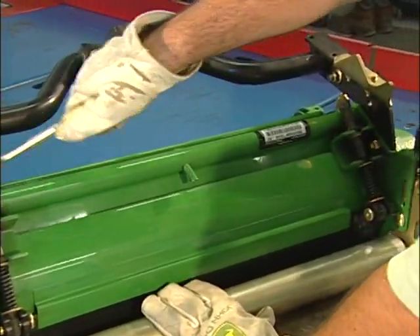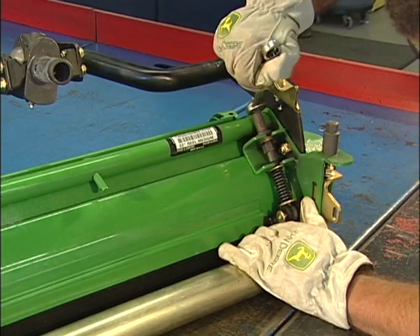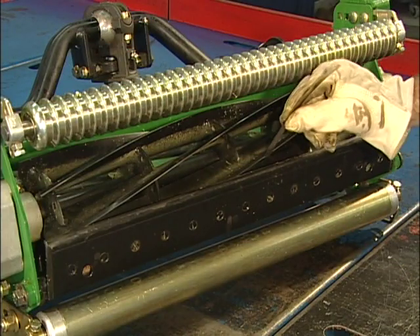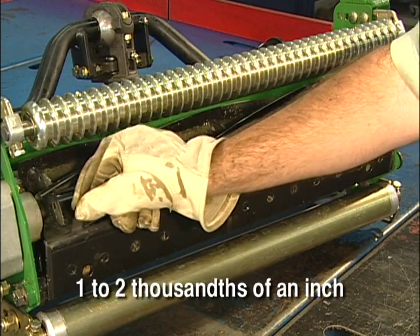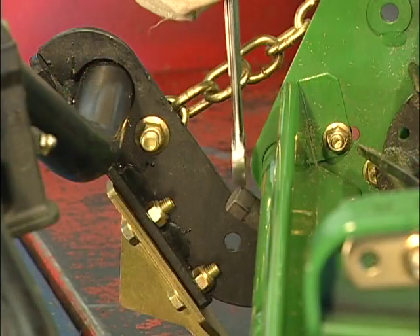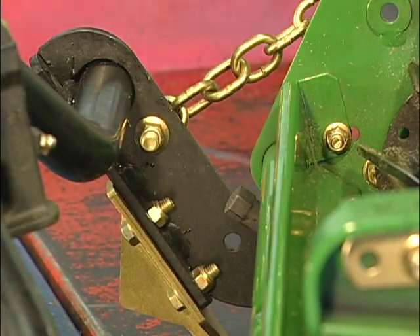Next, turn the jam nuts and tower nuts clockwise on both sides of the reel to pull the bed knife away from the reel. At the same time, use a feeler gauge to set the proper clearance of 1 to 2 thousandths of an inch between bed knife and reel. When you reach the correct clearance, tighten the tower nuts to lock the adjustment in place.